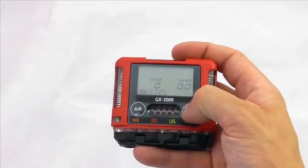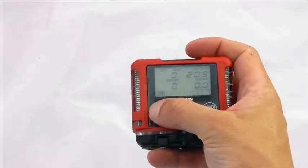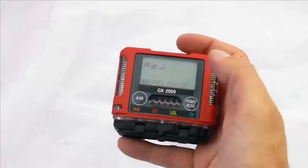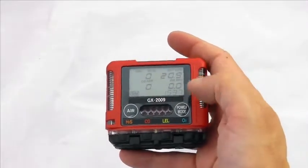From there you can scroll through peaks, stealth, TWAs, etc. And if you do want to do a standard fresh air calibration, keep holding and it will do an adjustment on your sensors. This has now completed a fresh air calibration on the unit.